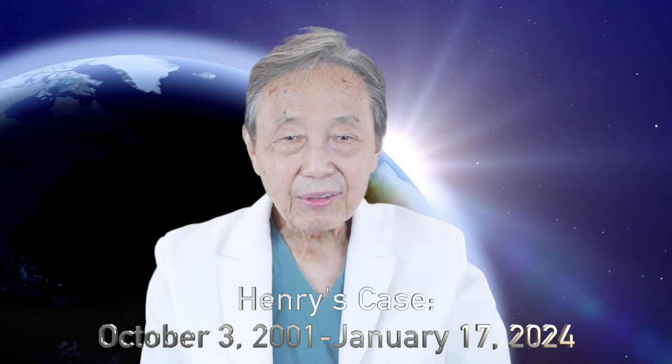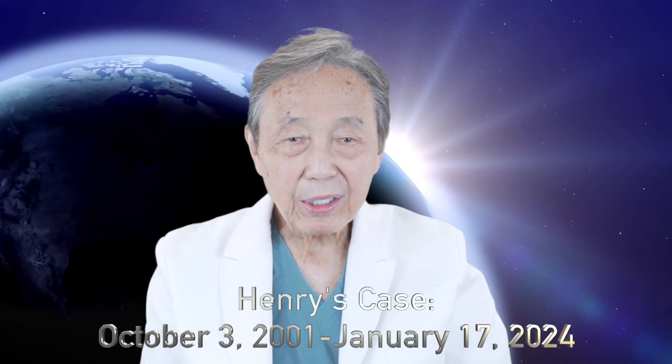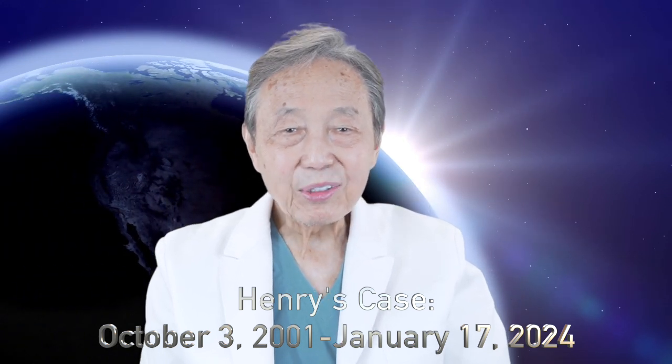Hello, I'm Dr. John Chiao, the inventor of the Pinhole Surgical Technique. I want to show you a 22-year-old case today. This is on my patient, Henry Huerta, and listen to what he has to say.